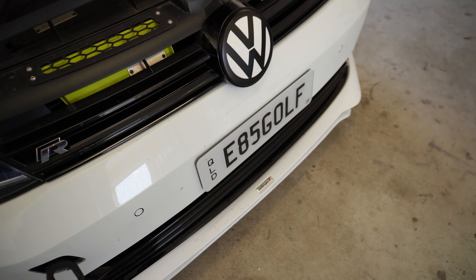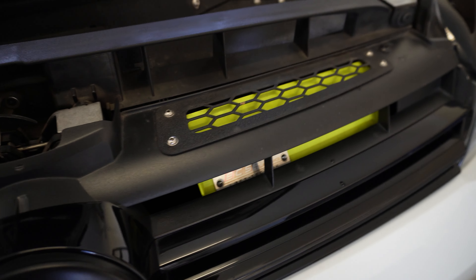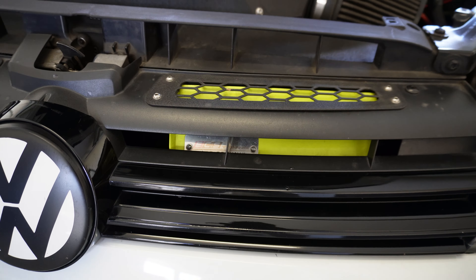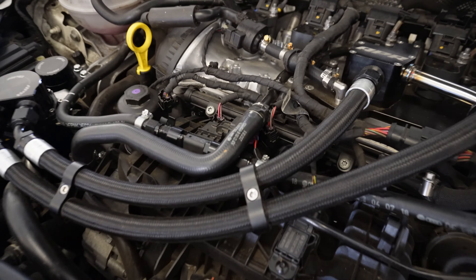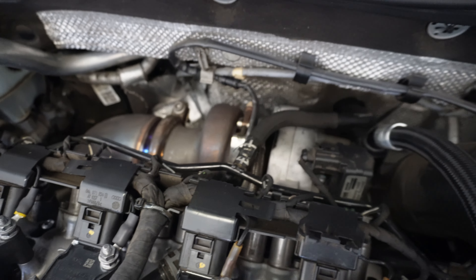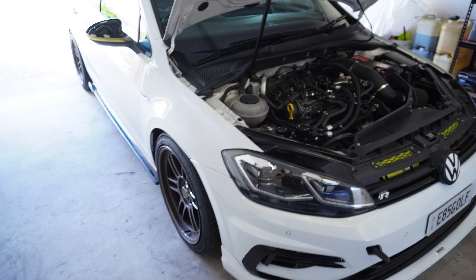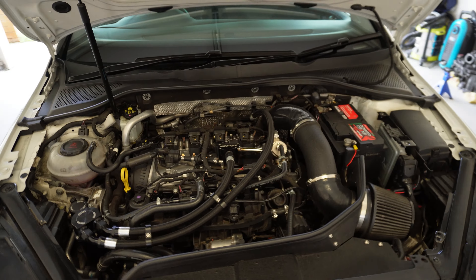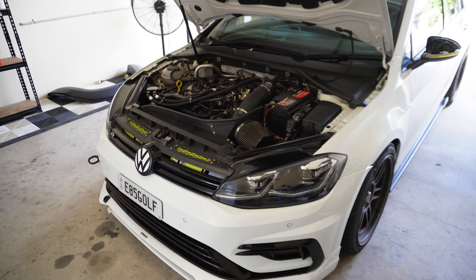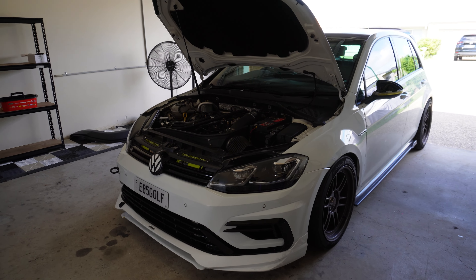E85 Gulf - obviously running E85. We've got the ECS inlet air ducts, the IE intake we're going to give a clean, the flex fuel sensor, the stage 2 Power Max G25-660, the APR catch can, the shadow black chrome RPF1s - 380 kilowatts of pure RS3-killing power.